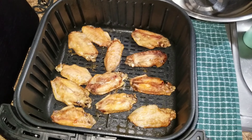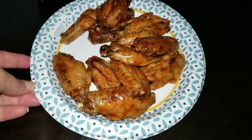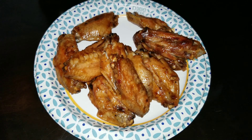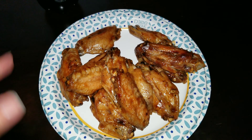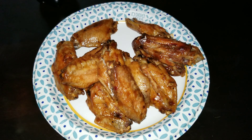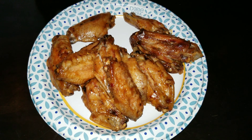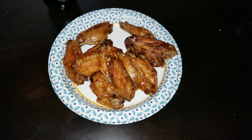Here is what they look like when they are done — yummy and delicious. I put them on one side for eight minutes and then the other side for three minutes, and that is all you need to do in the air fryer because you basically cooked them in the oven already. So that's what's for dinner tonight.